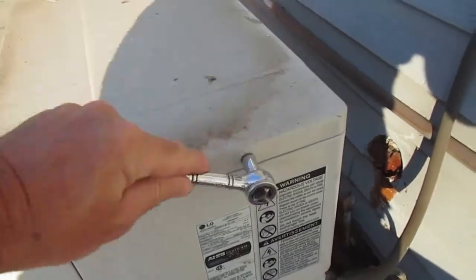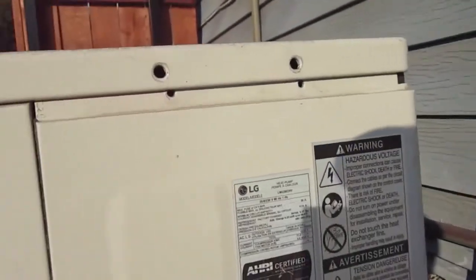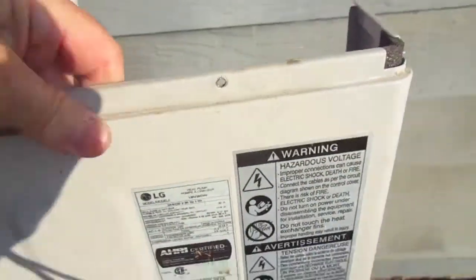On this particular mini split, which is an LG model, you don't need to remove the side panel. You can check your charge without doing that, but I'm removing the side panel so you guys can see more easily what's going on.